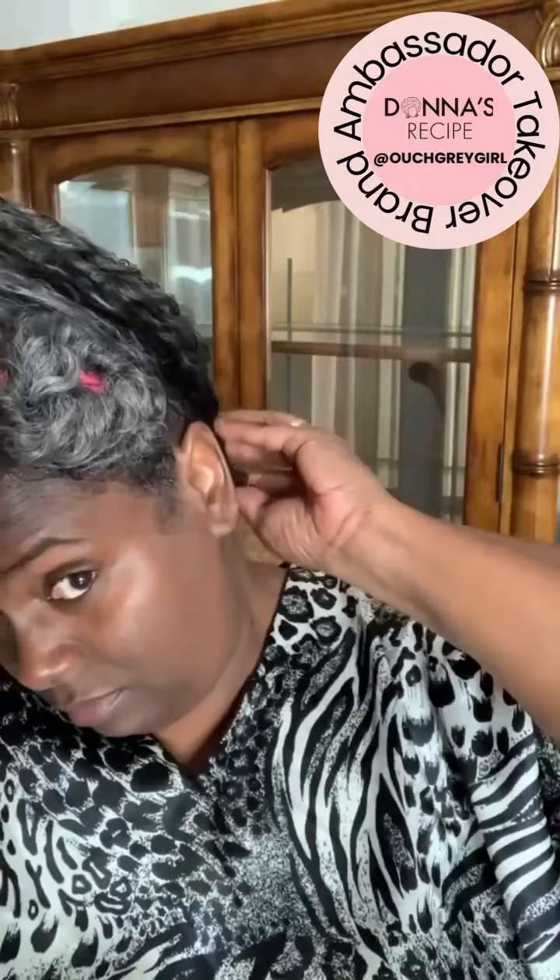And after 20 minutes, you're going to wash your hair with Donna's recipe extra creamy shampoo and conditioner, and then you'll style using either the LCO or the LCO method.